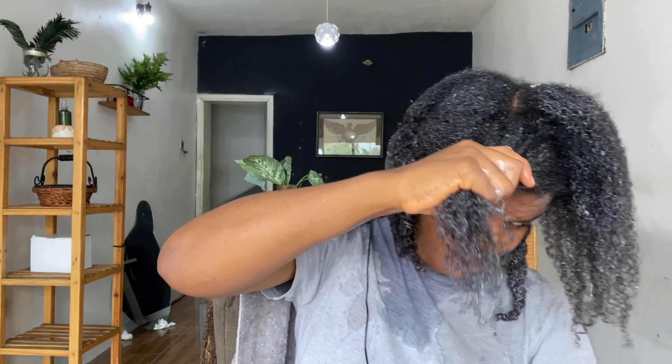Three sections down and one last one to go — this is a bigger section so I start to apply my deep conditioner. I realized there was no way the product was getting into the middle, so you could see I had to part the hair into two so that the products get in between. It's very important that you take your hair in smaller sections or part your hair as you're applying your products.